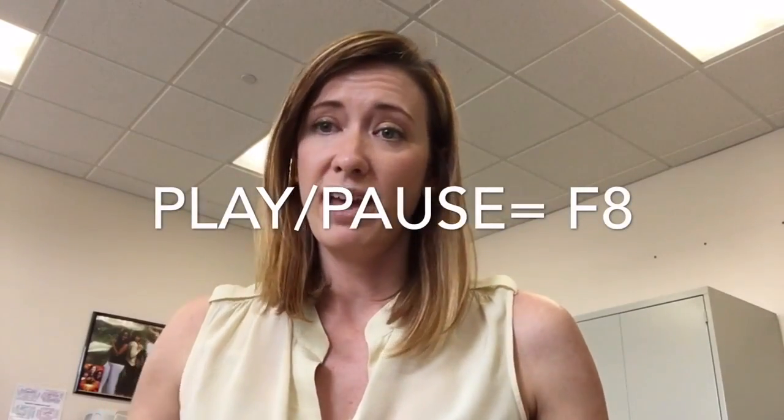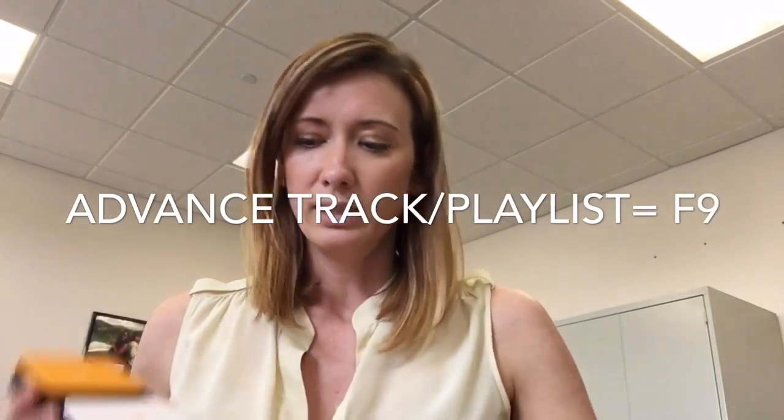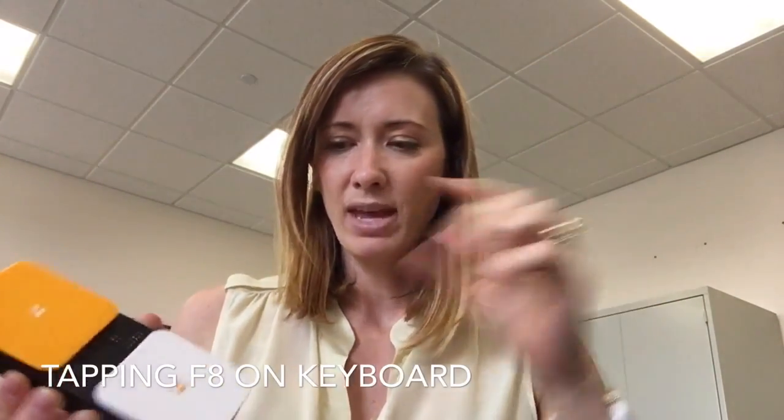We're going to program F8 into the first button on the white one and then F9 into the other one. To program, all I have to do is make sure that it's in learn mode. I toggled that over. Now I'm just going to tap on the button, press the button on the keyboard, and then tap it again. That's it. I'll do the other side — F9. That's it, I'm done programming.